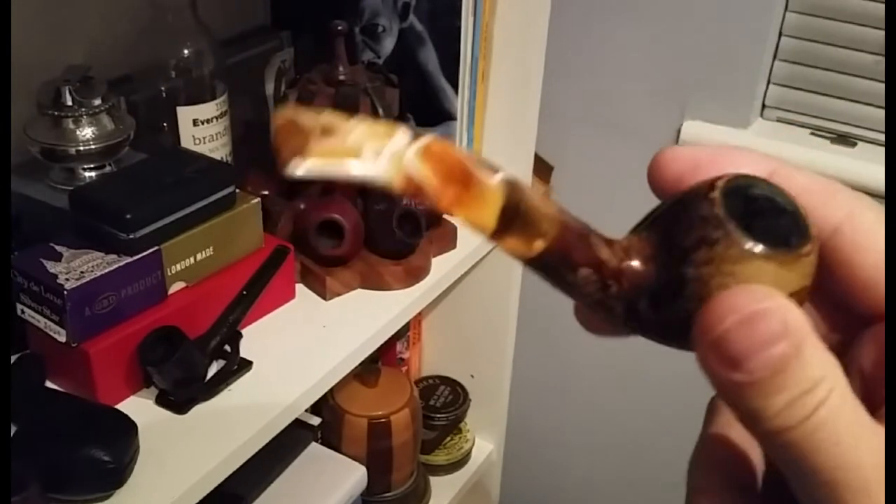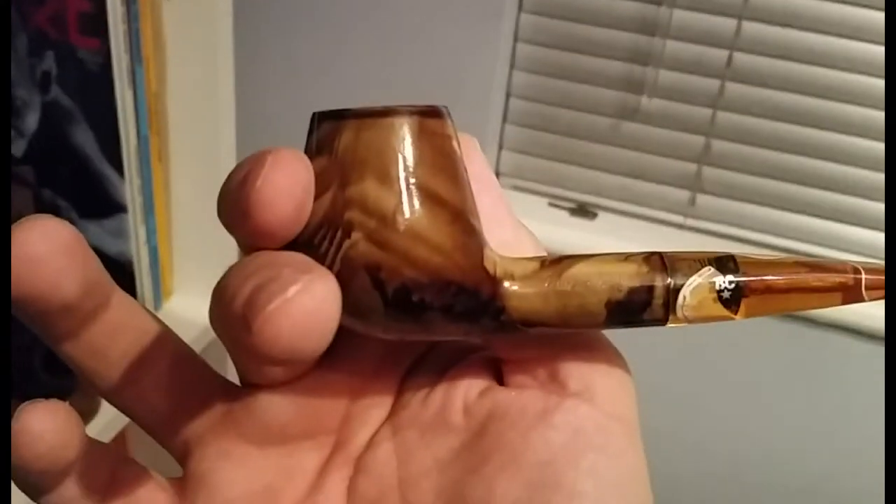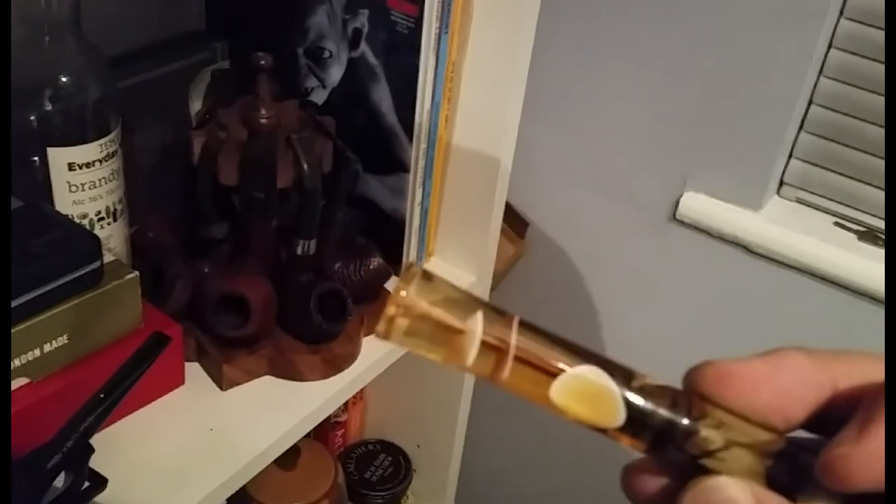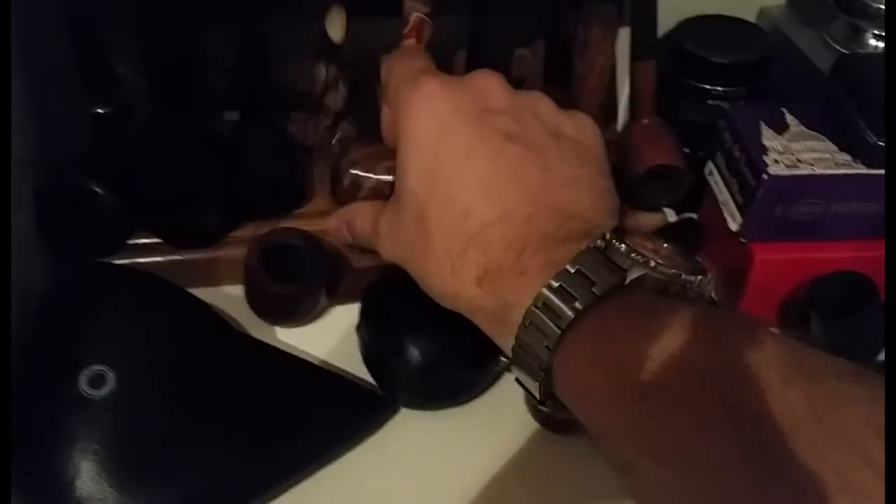Next I've got two Buster Queen Ventos — I've not seen these before. They're almost like camouflage, quite interesting, with acrylic stems. The other one's the same but it's a straight — almost like a volcano kind of shape coming out of it. Someone has drilled a hole in the stem — don't know why.